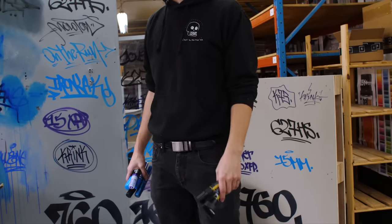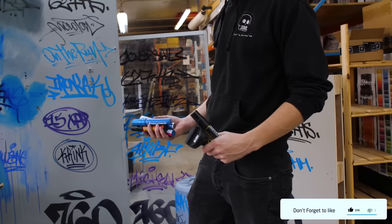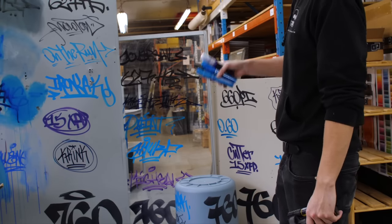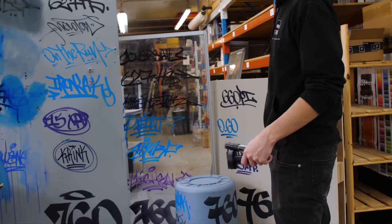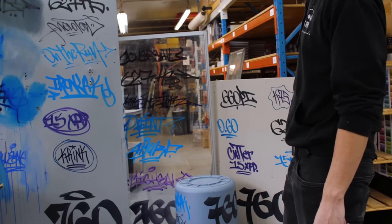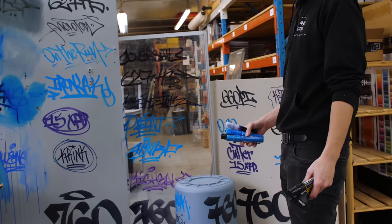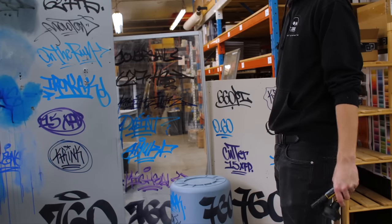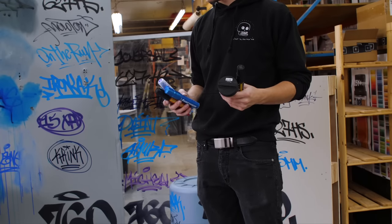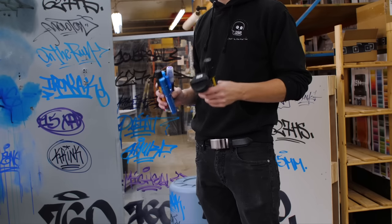We're going to compare some markers to see which inks perform best and worst on different surfaces. There's paint and there's ink, and we drew on metal, glass, plastic, and wood. We're going to buff using methyl hydrate and an off-the-shelf buffing product for the metal, glass, and plastic, and on the wood we'll try latex bucket paint. All these markers can be found on our website — link is in the description below.